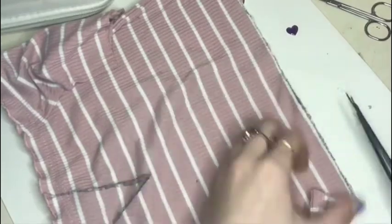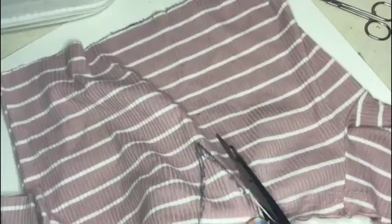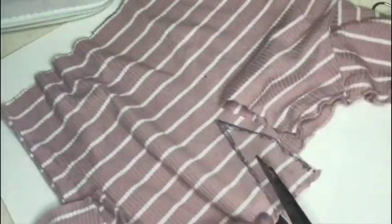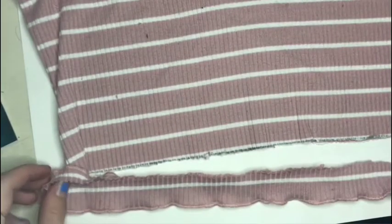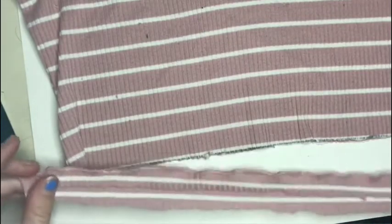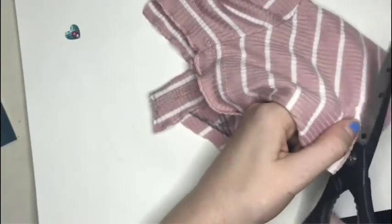I'm just cleaning up the edges with my scissors to make it look a lot cleaner. When cutting the V, try to make sure it is really really straight — I did not do that and mine is a little bit crooked. I also cut off the bottom of the shirt so I can attach safety pins, and I kept the hemming so it looks nice. I'm also cutting off the sleeves because they were mismatched — one had squiggly hems and one didn't, so I'm just making them the same.